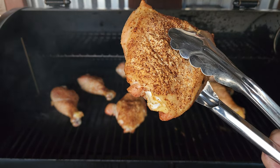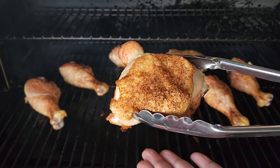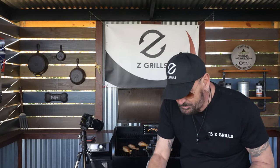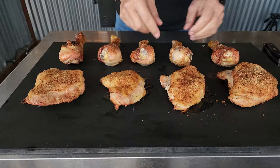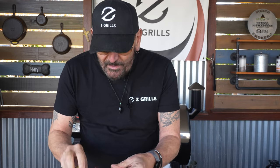Now that is a nice golden color. We will let this rest here on the board for about 10 to 15 minutes. That is one way I like to achieve that crispy skin while keeping that bird moist. After all, we want a juicy chicken but we also want a crispy skin - the juiciness comes first, then the crispy skin. This is the way to get both. You can see the juice on the board underneath the chickens. I am going to dive in on one of these legs.